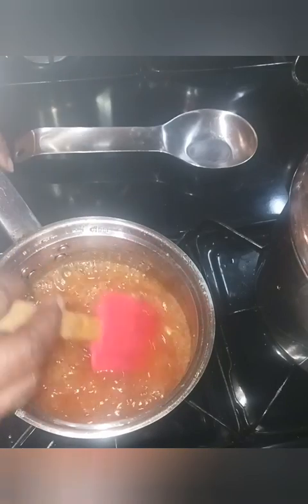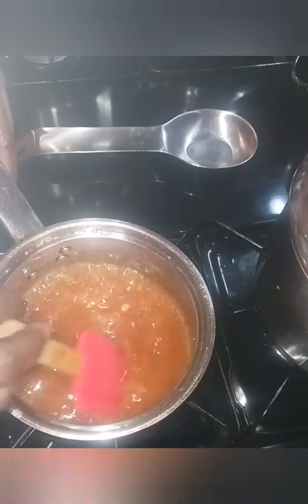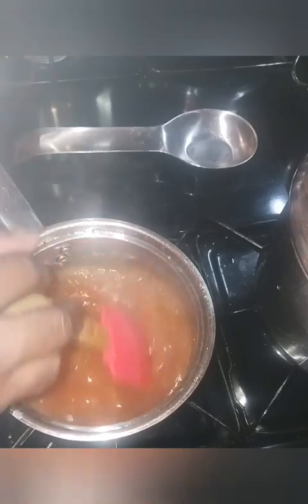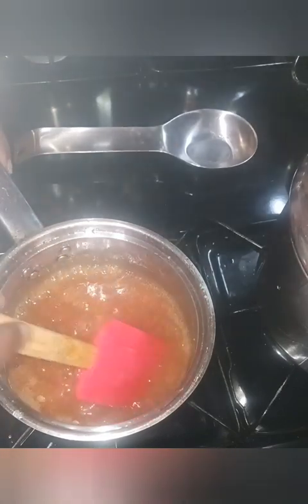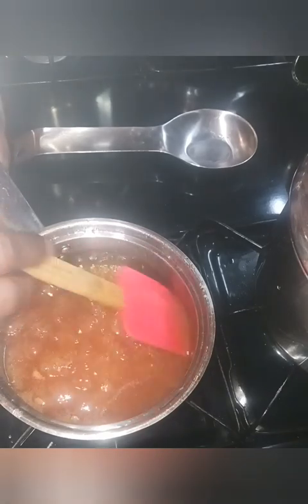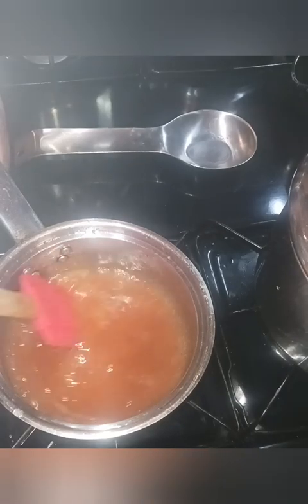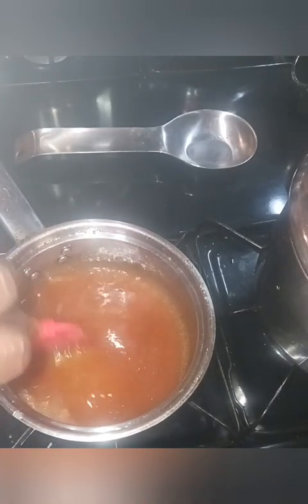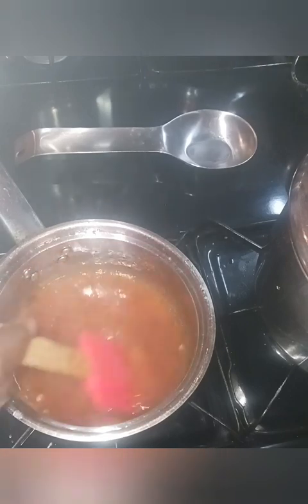It's a good rolling boil now, and I'm just going to give it a good mix. I turned the fire down some because it was getting a little out of hand. Something didn't get mixed in well — I think it's a peach chunk — but that's okay. Now we're going to take this right on over to our molds.